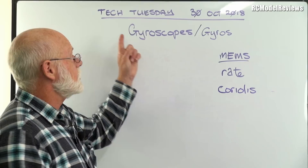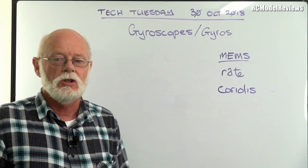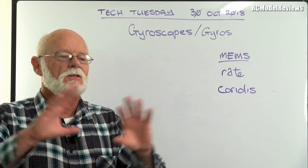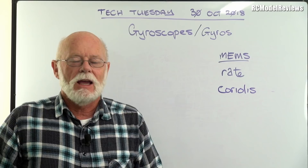G'day and welcome back to RC Model Reviews, Tech Tuesday for the 30th of October 2018, and there'll be one every week from now on. This reboot thing's taken a lot longer than I'd planned but I'm slowly getting things up and going. Tech Tuesday — the hobby is getting so complicated and there's so much technology: computers, gyros, sensors, barometers, 2.4 gigahertz spread spectrum, all that sort of stuff.